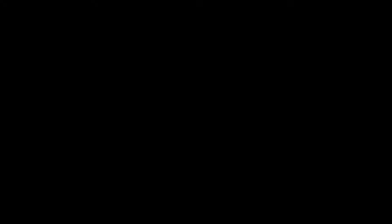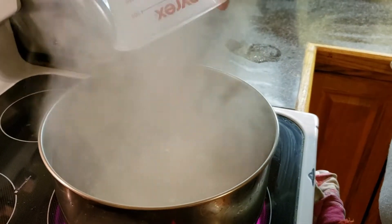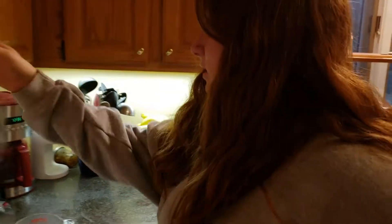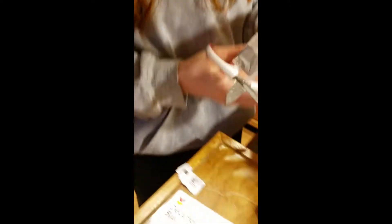Devin over here has taken over. We're adding the tapioca pearls to the boiling water and it's going to cook for 20 minutes. Dev is also getting the tea set up — we need 18 black tea bags in here making tea.